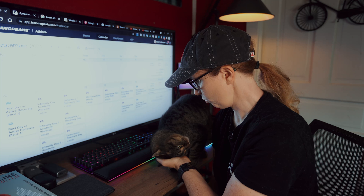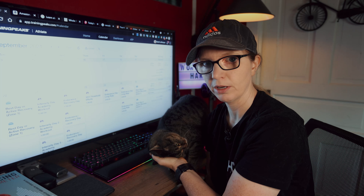Oh, hello, Kitten. Would you like to tell your friends what we're talking about today?